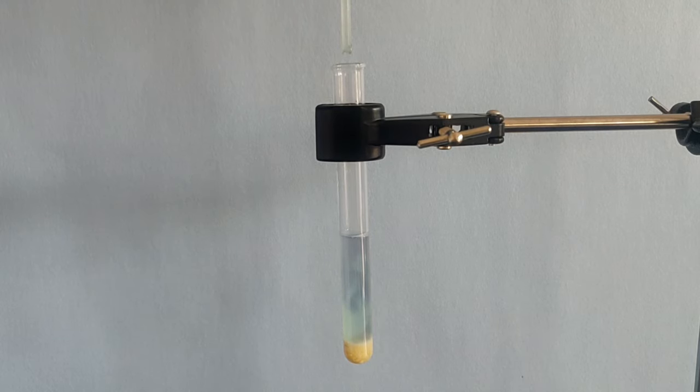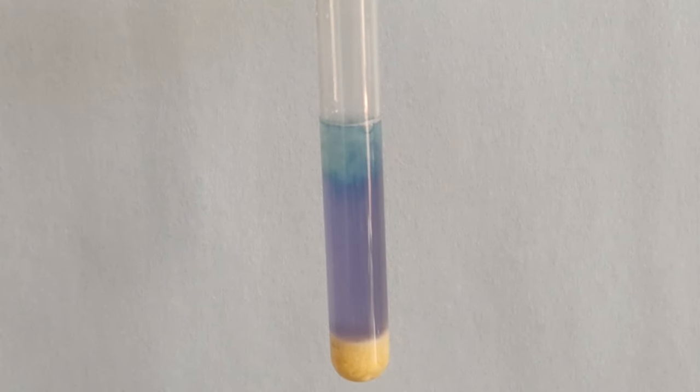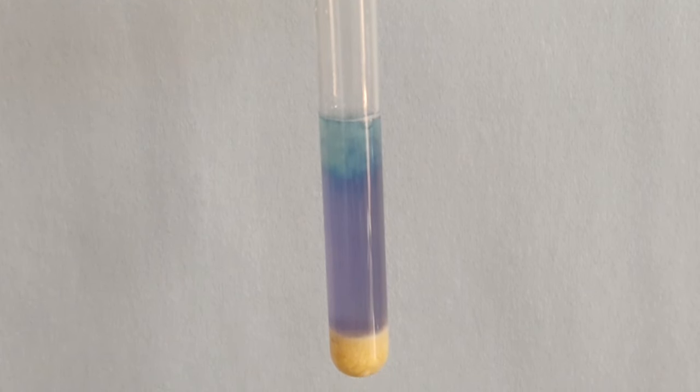You will notice the contents of the test tube are turning purple. This indicates that there is indeed protein content present in dal.